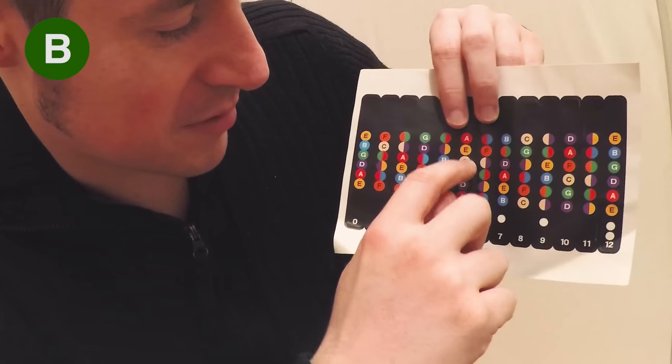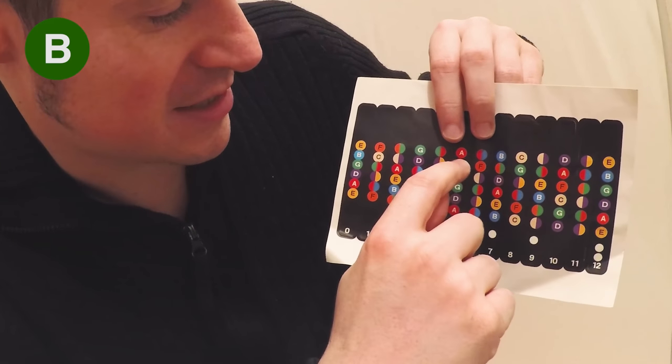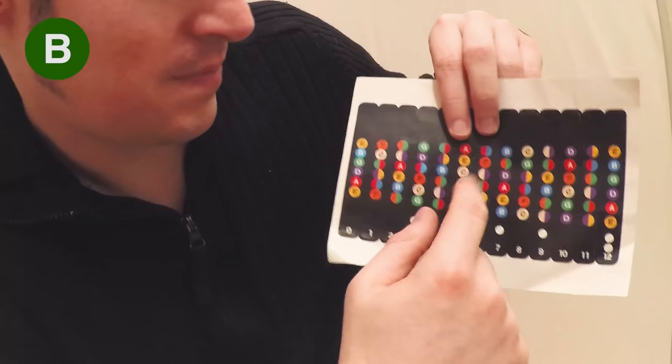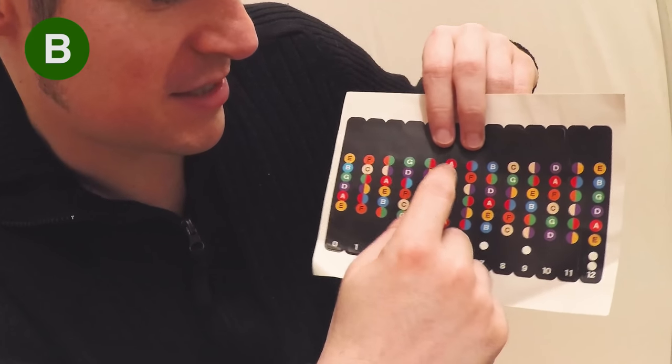So it'd be the fifth fret on a guitar, bottom four strings: G, C, E, A. And as you know, those are the open notes for a ukulele — G, C, E, A.